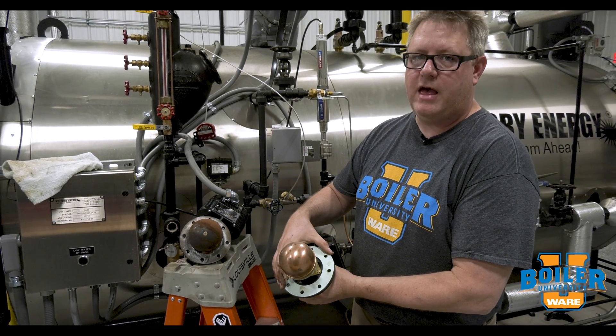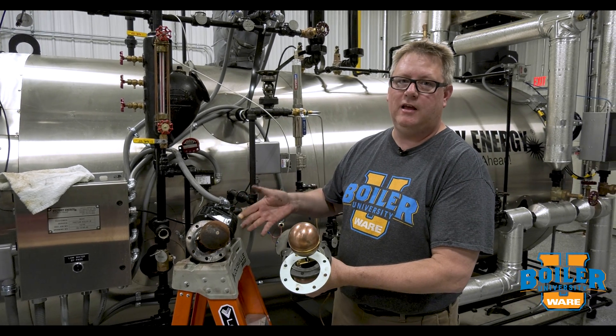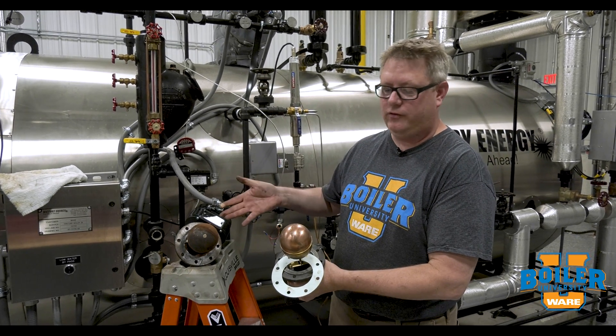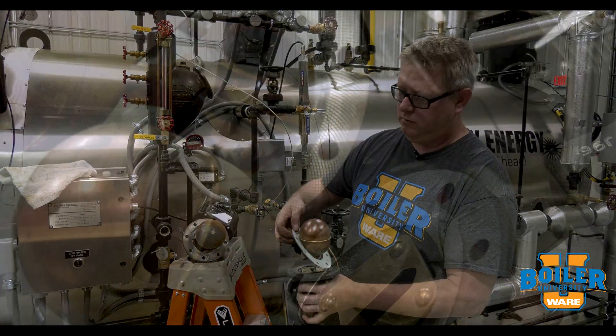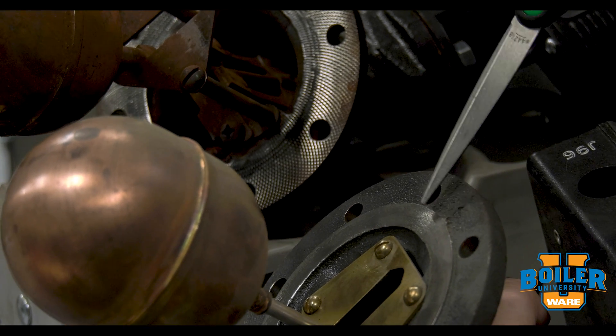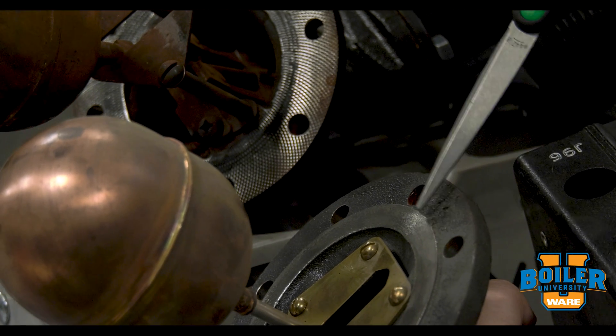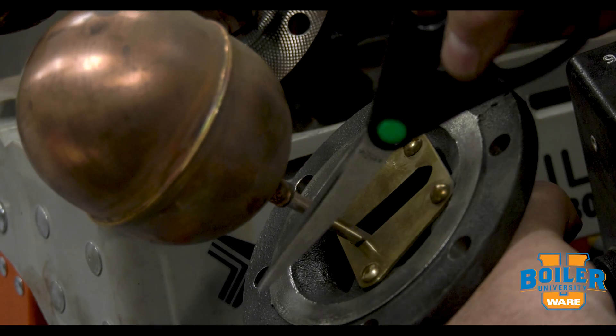It would appear that this same gasket would work on either, and to some extent it will, but there is an important difference and there's something we can do to optimize these. A modern McDonnell Miller 150 head has what we call a raised face, and what that does is it gives you more compression on the gasket on this inside circle.